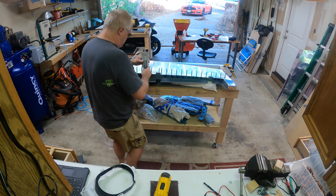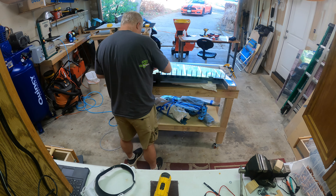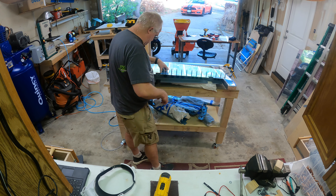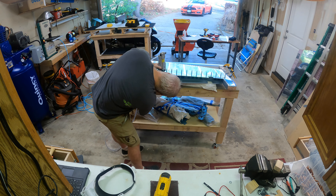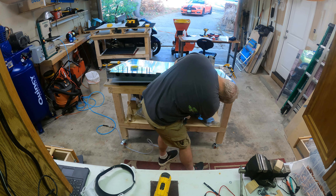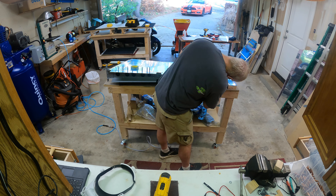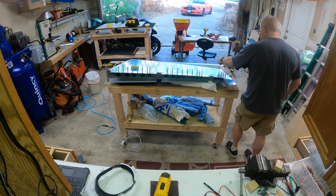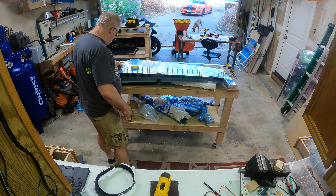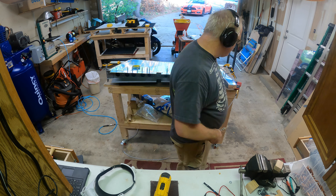Now here I'm starting to put the skin to the spar. I did as much as I could with the squeezer — anywhere there's a cutout in the skin, I was able to get about two rivets before and two rivets after the cutout with the squeezer. The rest I had to go in with the bucking bar and rivet gun. I used a pivot head rivet gun and trimmed back the rubber just a little bit so it wasn't too stiff, which pretty much eliminated denting the skins.